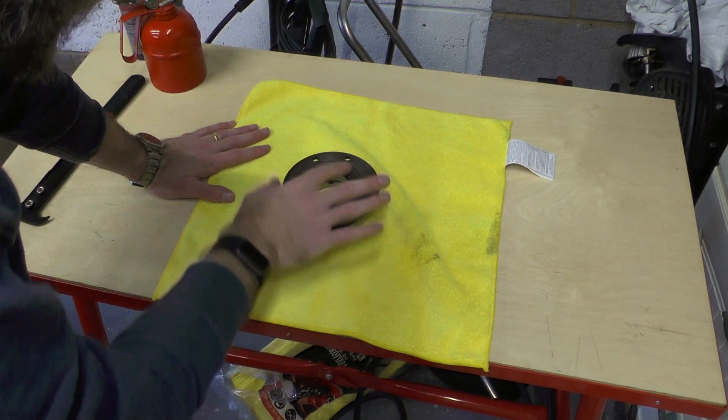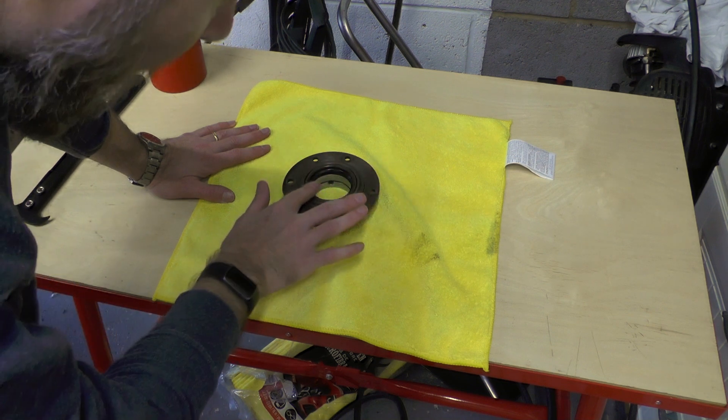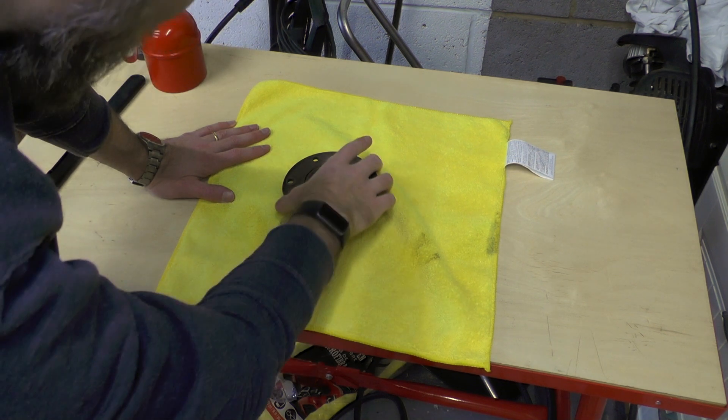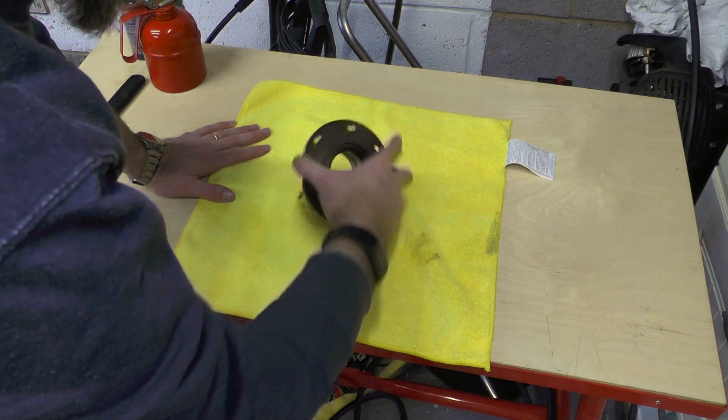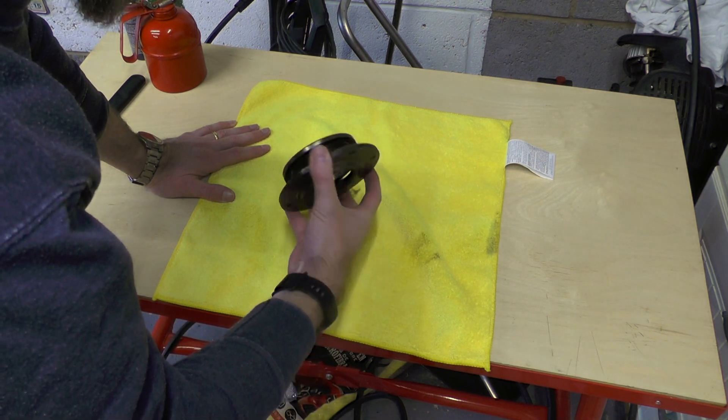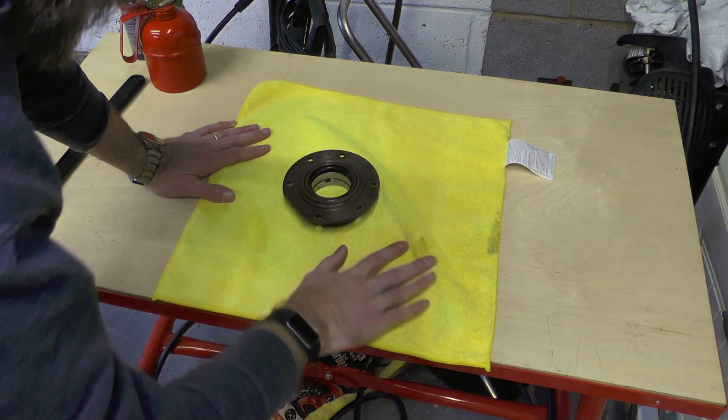We're going to fit a new seal to this bearing. This is the bearing that goes at the rear of the block. I've cleaned it once before but then I put oil on it to stop it rusting, so it needs to be cleaned again in a moment.